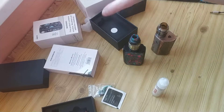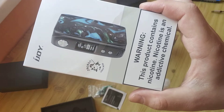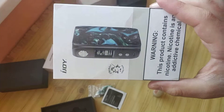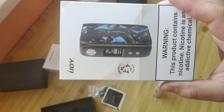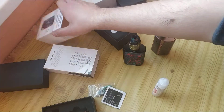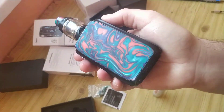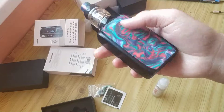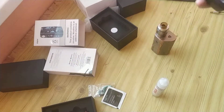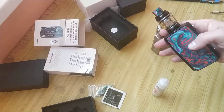Hello friends. About two months ago I already made a review of the box mod iJoy Shogun — it cost about 40 to 45 dollars. I said it's too close in price to the Drag, the Gig Wave, and the Nova, and that was a problem. Why would you need a Shogun when you can buy a more interesting device for almost the same price?